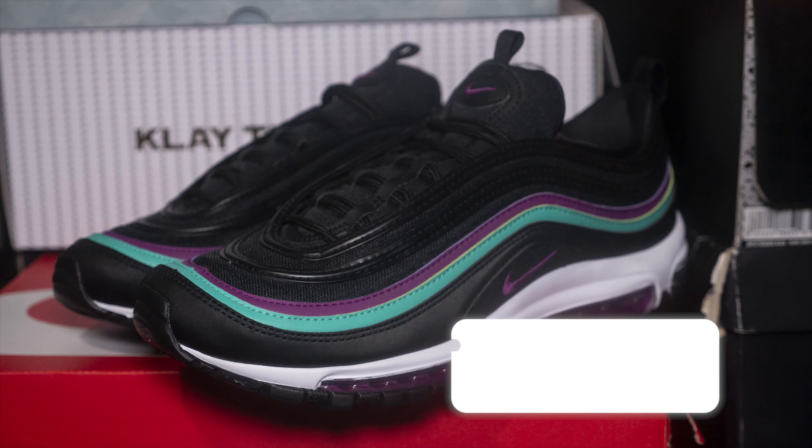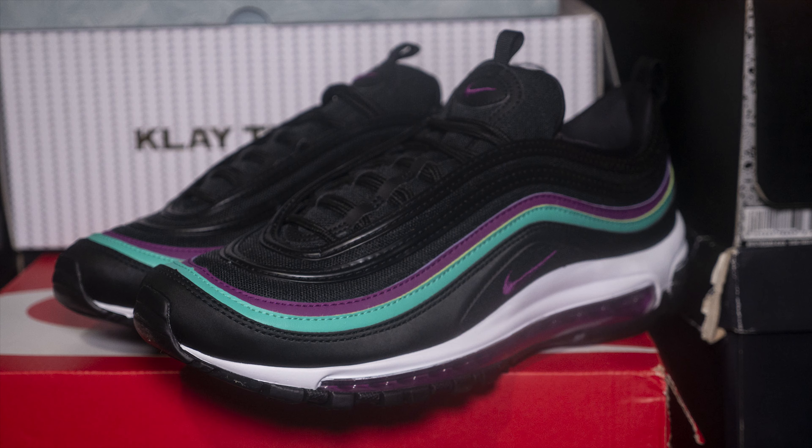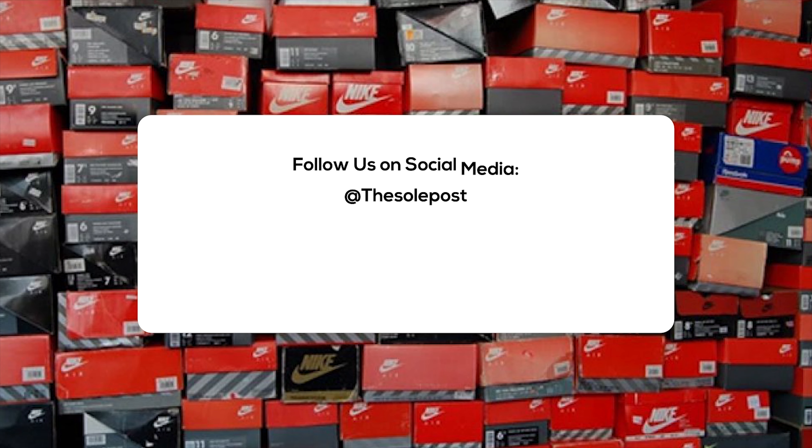The Air Max 97 black grape is now available at select Nike retailers and Nike.com for a retail price of $160. Alright everyone, this has been another SoulPost unboxing. Make sure you like, share, and subscribe. Hit the notification bell icon so you're kept up with everything we do on the SoulPost channel. Check out soulpost.com for more news, sneaker releases, and sneaker info. You can also follow us on social media. I'm John from SoulPost, thanks for watching, and I'll see you soon.